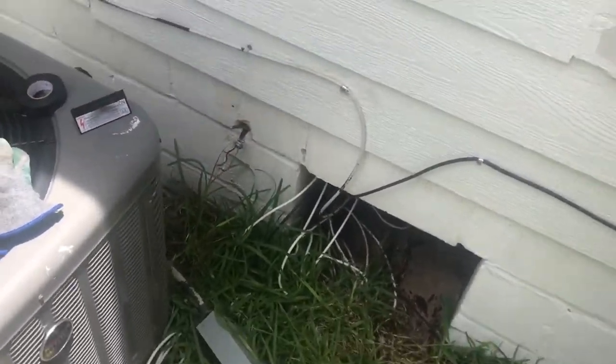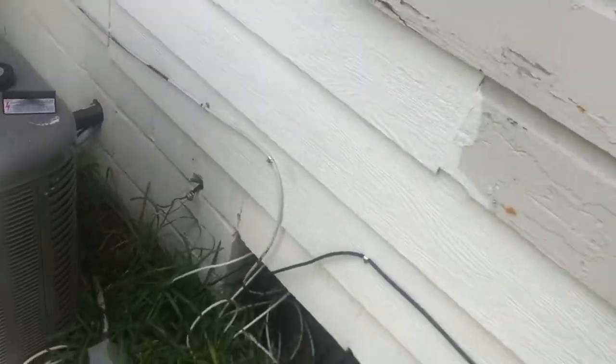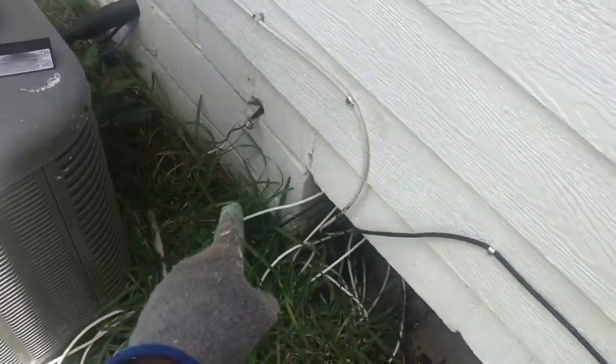I don't have this recorded, but first I shut off the electricity going to the condenser from the panel — I turned that breaker off — and then I disconnected the house power to the disconnect box. Yesterday I thought I blew a fuse because I heard a poof and it turned off, but it was working when I came back, so I disconnected the house power from the box.